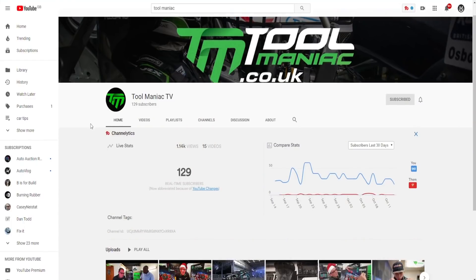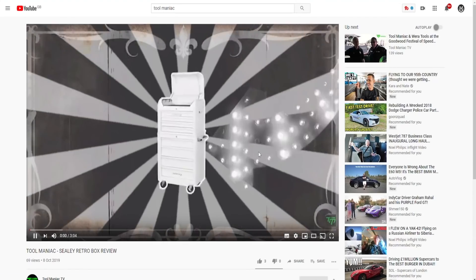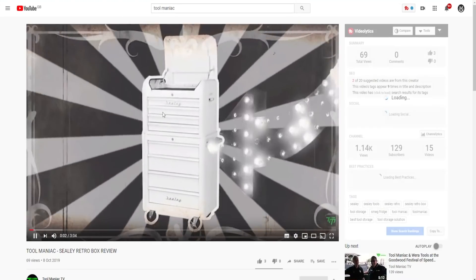Hey everyone, welcome to today's midweek episode of the vlog. Today's episode, as always, is sponsored by our friends Tool Maniac — your one-stop shop for all things tools. Don't forget they also have their own YouTube channel which is growing nicely, so take a look at their site and check out what they're doing.